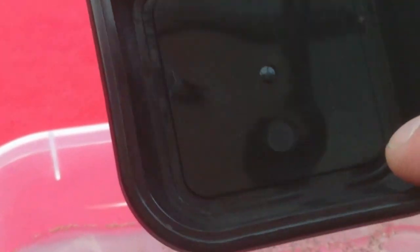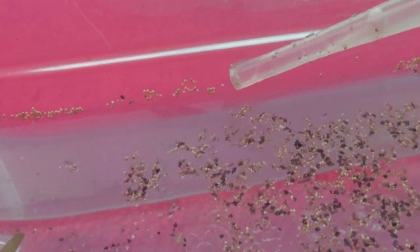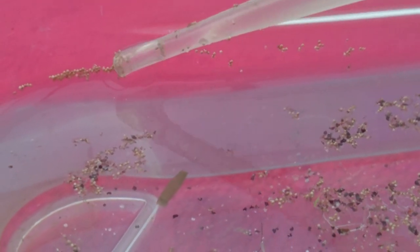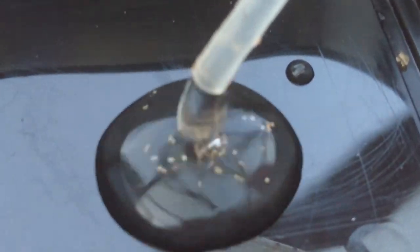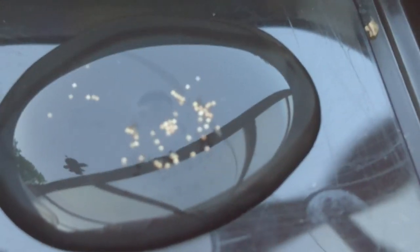What we will do next is get yourself a little black container, preferably, so you can see the eggs really clearly. We are going to remove the eggs with the pipette. It is time consuming but it does work really well. I also have a different method to get the eggs out of the water for large quantities, and I will show you that method in a minute. What we will get now is water with pure eggs inside — completely isolated, completely pure.